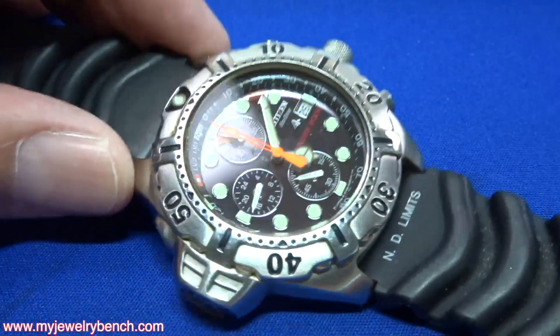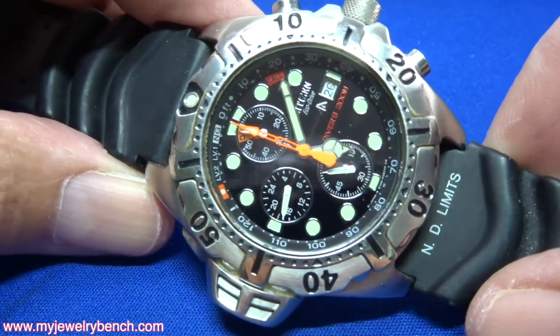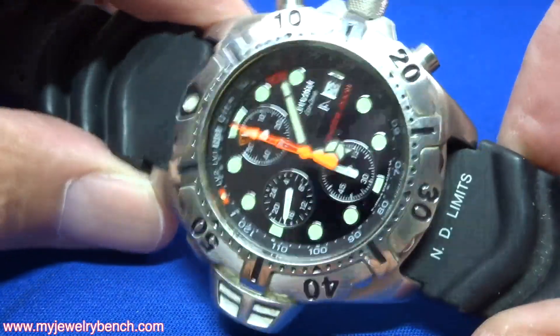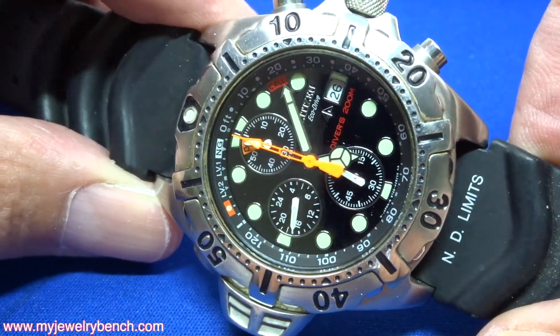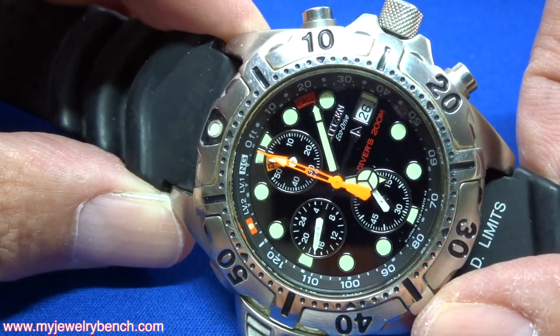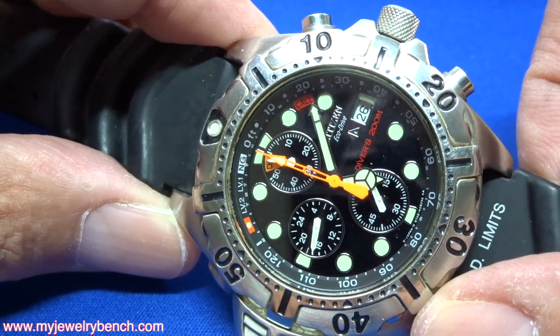Hello guys, it's Pete from MyJuryBench.com and today I want to talk to you about a simple thing that happens to me a lot lately. This is a beautiful diver's watch from Citizen. It is an Eco-Drive, which means it has a solar panel underneath the display that charges a battery or a capacitor inside the watch.